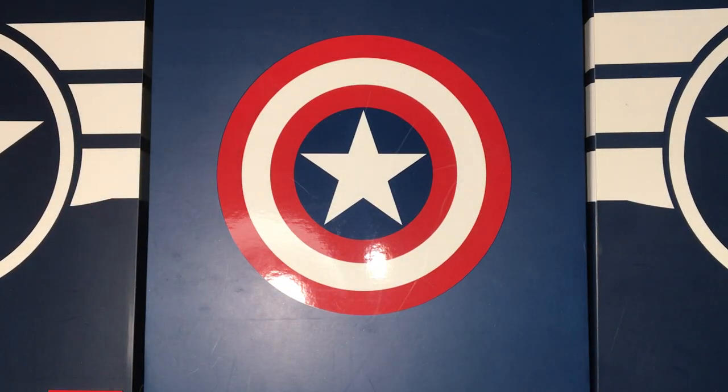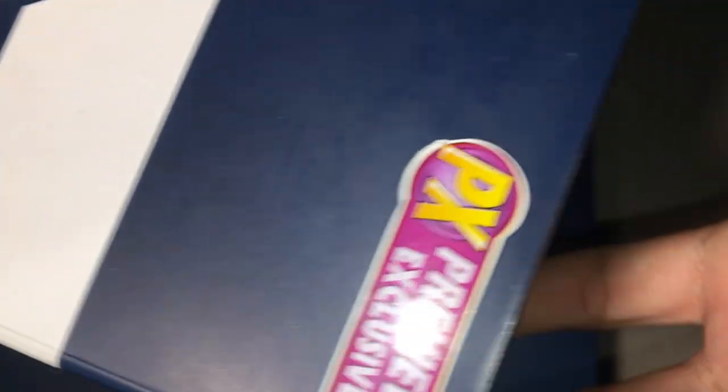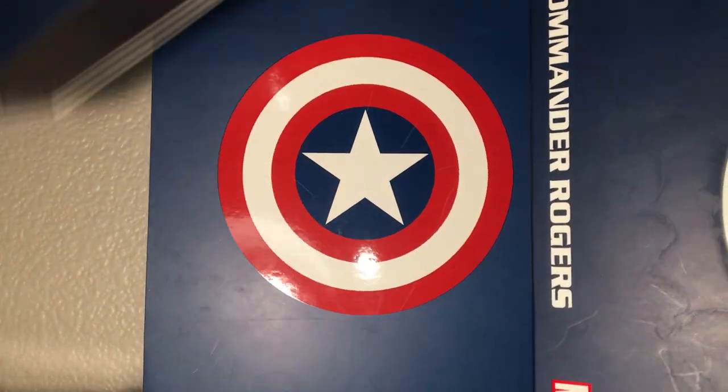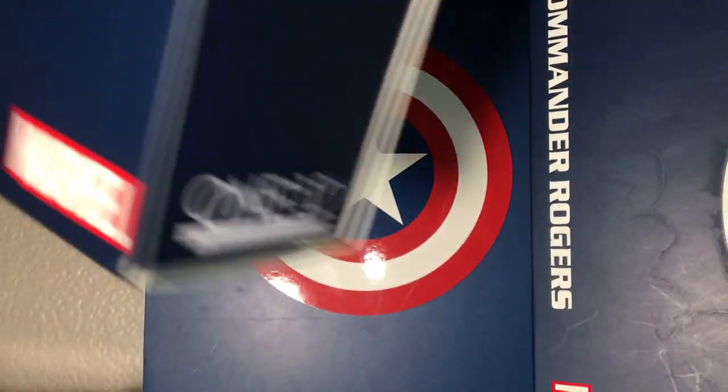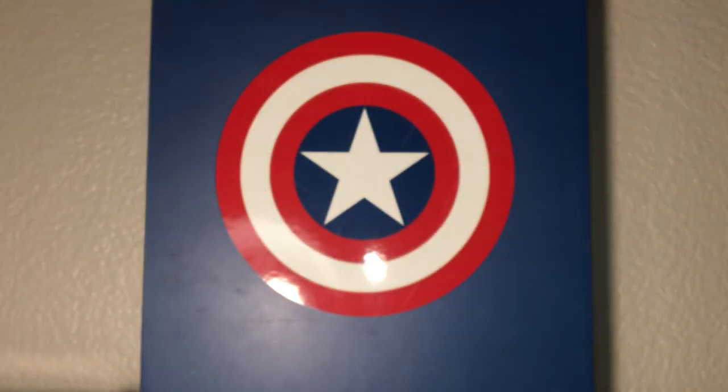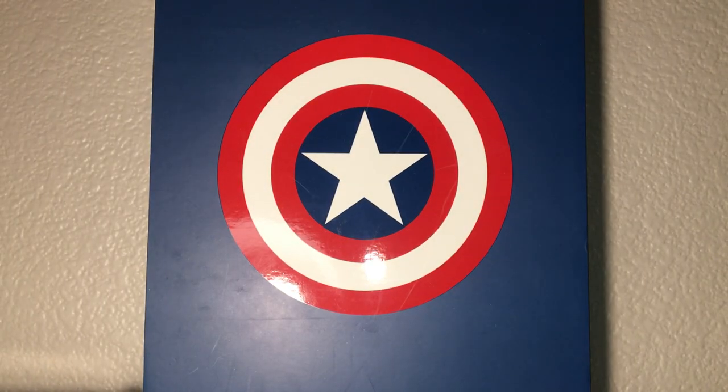This is the real packaging — it's kind of dirty because I bought it used. On this side you can see the PX Previews Exclusive sticker. Look how detailed and HD that looks in quality. Comparing it to the KO packaging, it's just a little fuzzed out. The back shows the same thing as the authentic one, but this one is darker and the authentic is lighter. You'll obviously tell which is which, especially when you have them in hand.